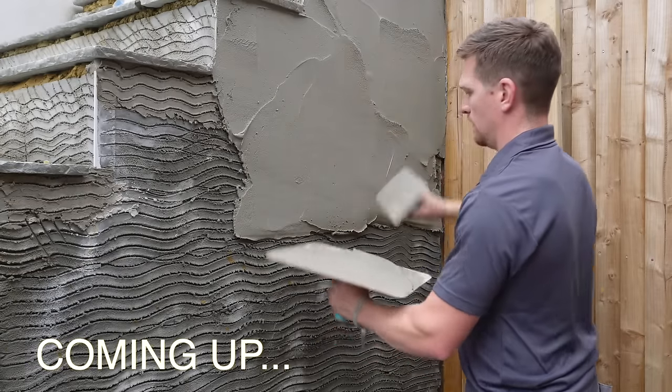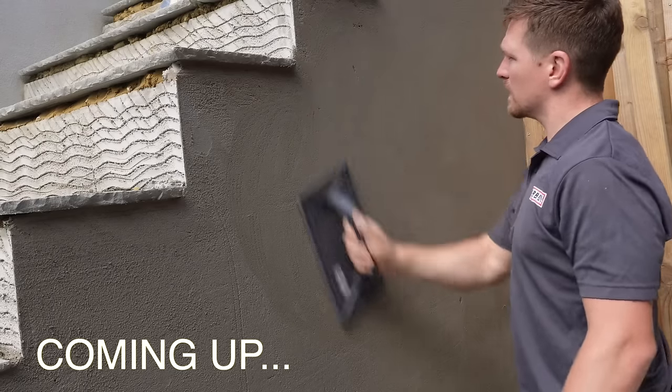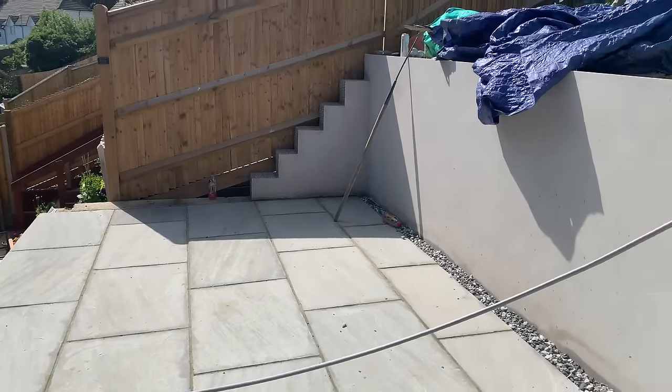Today we are going to show you the full process on how to render a wall, but we are going to show you the simplest way to get there and show you some big hurdles you need to avoid while showing you the best system and how to get effective results even if you are brand new to rendering.